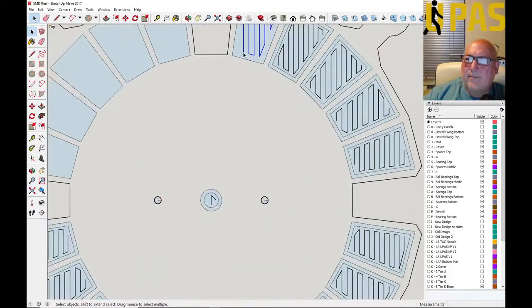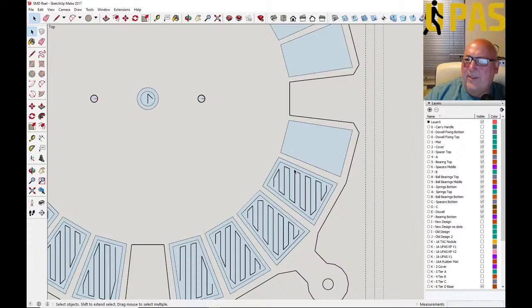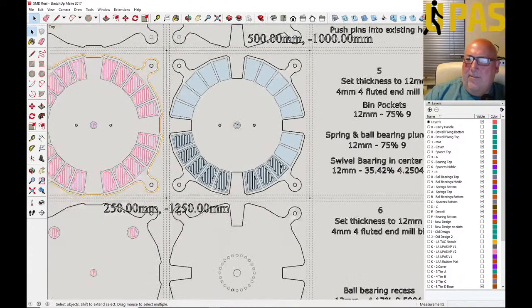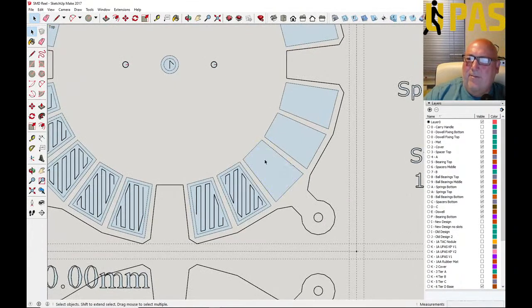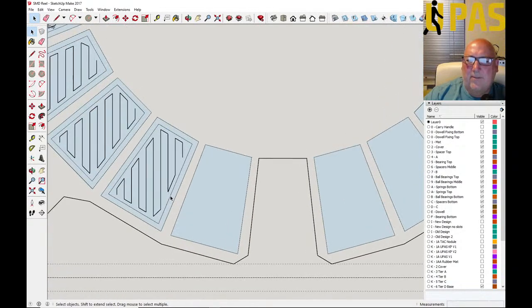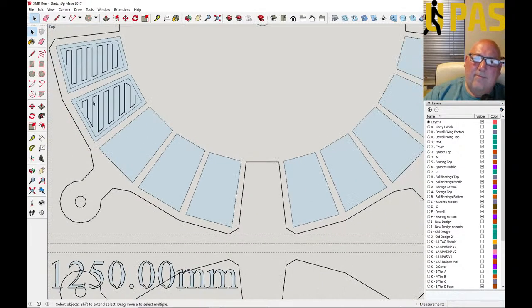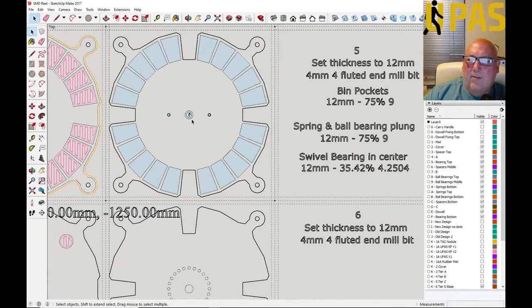I'm beginning to wonder whether this carousel is worth the trouble. I spent two weeks changing the design and it looks like it's going to take a week to mill out — is it even worth the bother? Best to just chuck £50 at someone and buy one, but you can't buy one — I haven't seen one. That's probably why people use 3D printing: you just let it run and the worst that can happen is it runs out of filament.